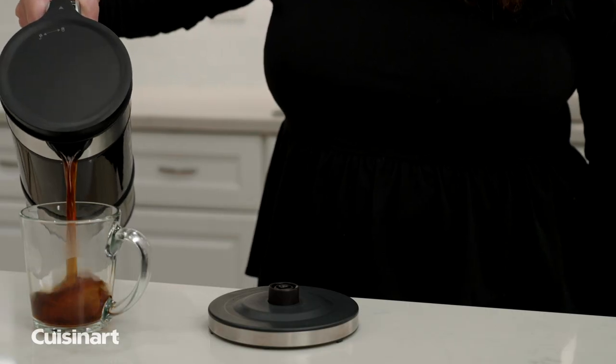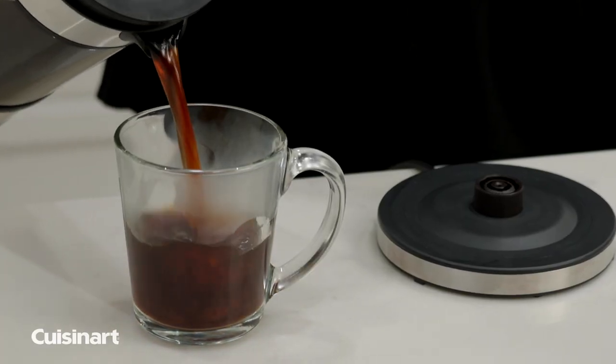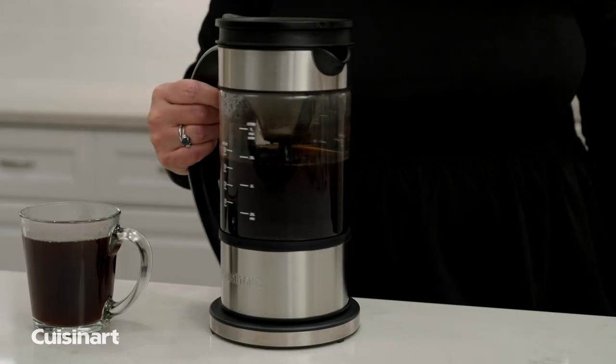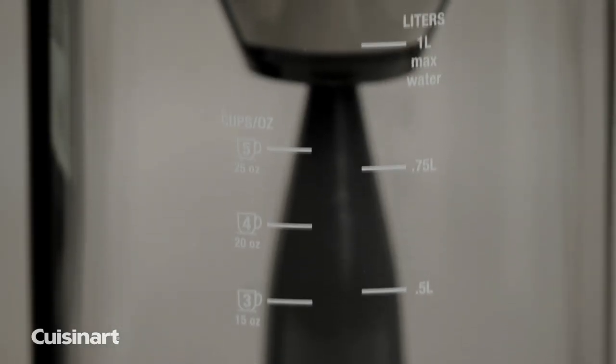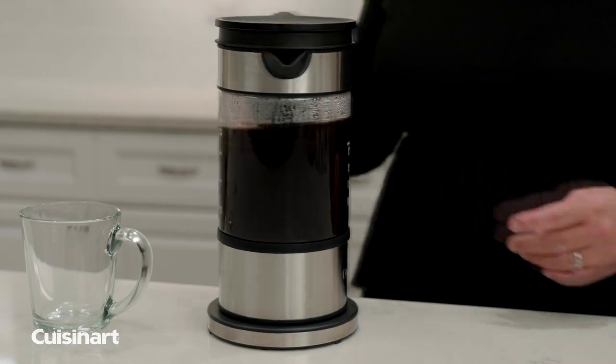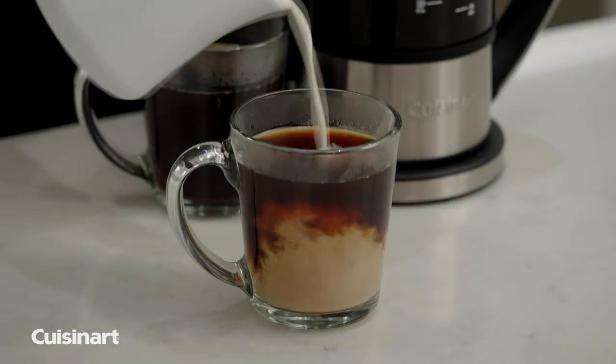Complete with a drip-free pour spout and a 2-minute memory feature, which allows you to lift the kettle off the base while maintaining your settings. Complete with a 30-minute keep warm plate, easy-to-read measure markings, 360 power base swivel, and all removable parts being dishwasher safe, making everyday use easy and convenient.